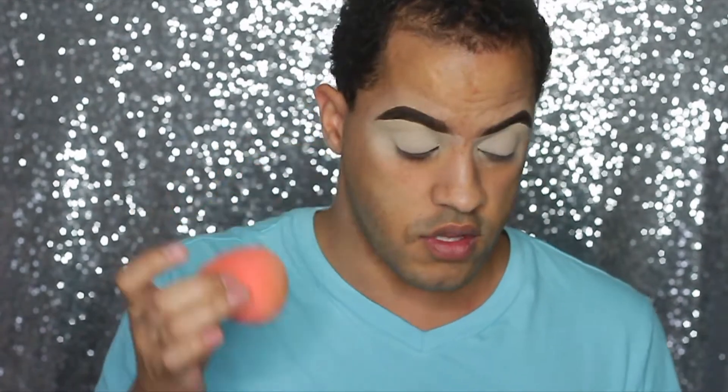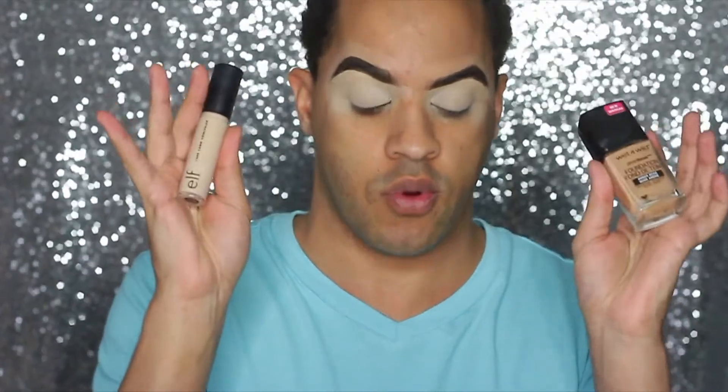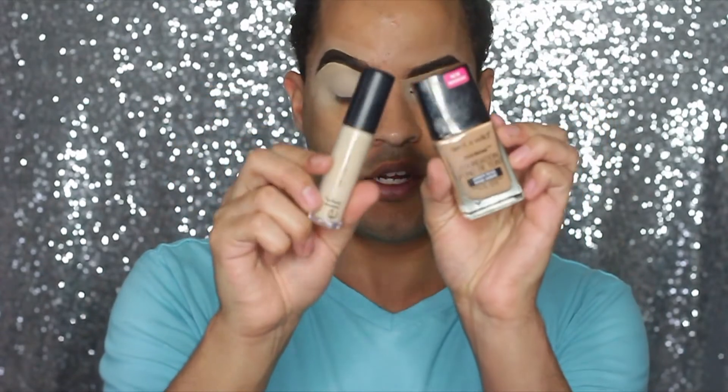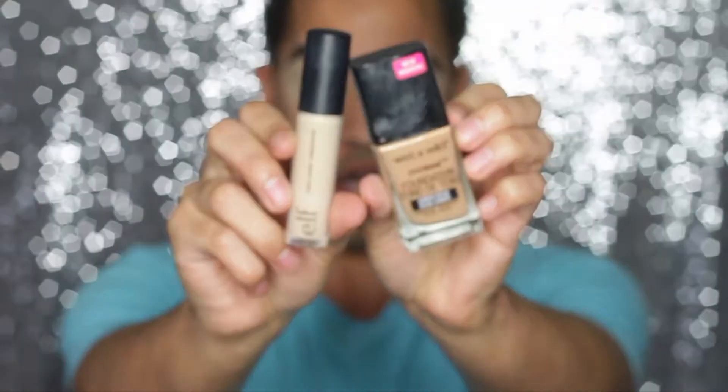The thing I love about both of these products together is that they both dry down matte and you can go straight in with your products without having to set them or anything like that. I absolutely love these two. If I had to recommend a drugstore foundation and concealer, these would be the two to purchase. They're amazing. That is how I do my brows and that's my brow routine.